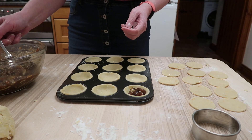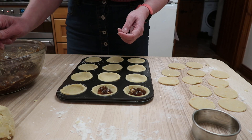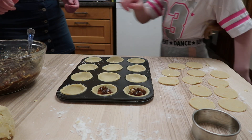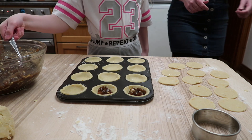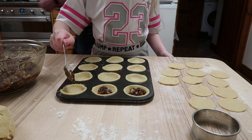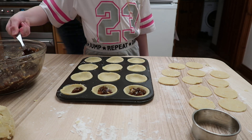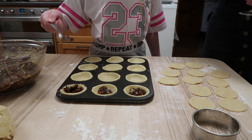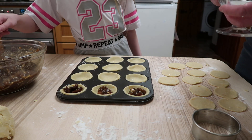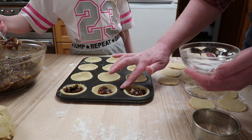Yeah, right in the middle - try not to get it on the sides. That's good, that's perfect. Do you want to come around here and do some more? Yeah, of course. There you go, you can do that then. That's a lot, I think I might just go with that and do more.